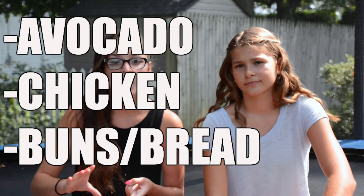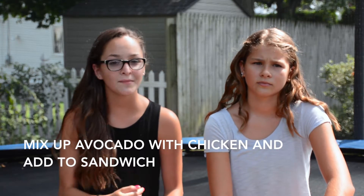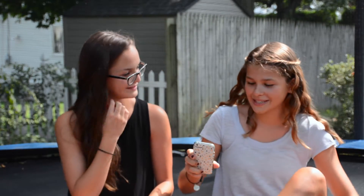All the Pinterest links are going to be down in the description below. So the first recipe is called the avocado chicken sandwich. Basically what you're going to need is avocado, a bun or bread, pulled-apart chicken pieces, and salt and pepper seasonings for taste — that's optional. Grab maybe an avocado or two and mash it up, then mix the avocado and the chicken together. I would actually make guacamole and then put the chicken in together — I think that would taste really good. Then just put that on a sandwich and voila, it's done. Here's a picture of the finished product!